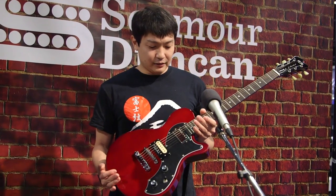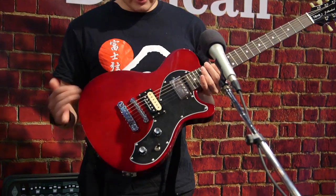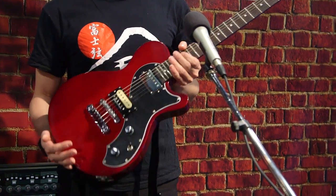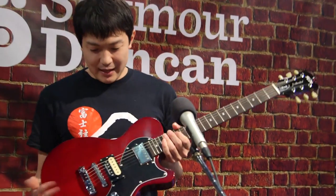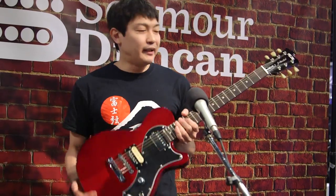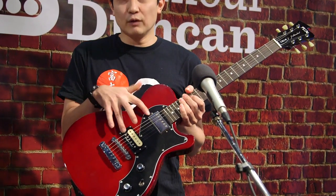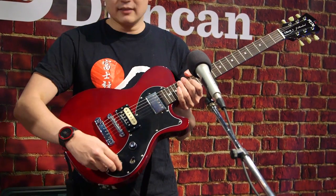This guitar is the FGM JFL Flat Top HH with a cherry color. We're using a mahogany neck and back, Japanese basswood body — very light. And this has two full-size humbuckers with a coil tap switch.